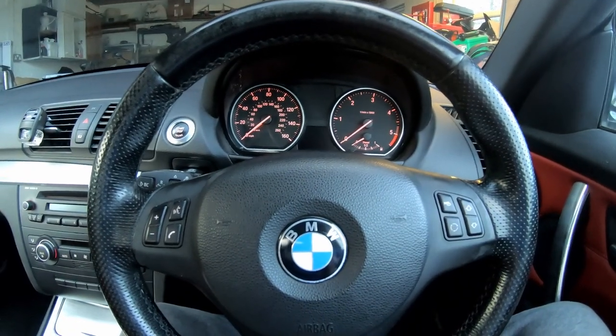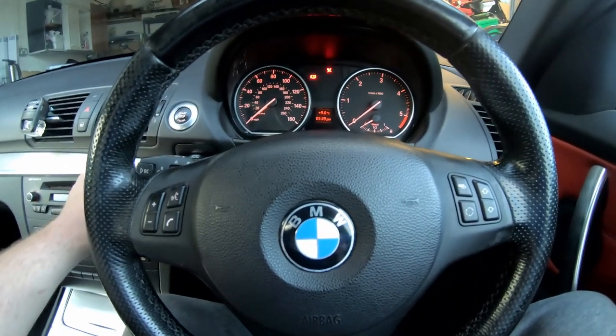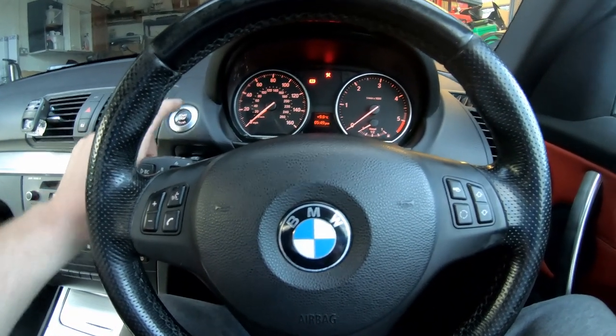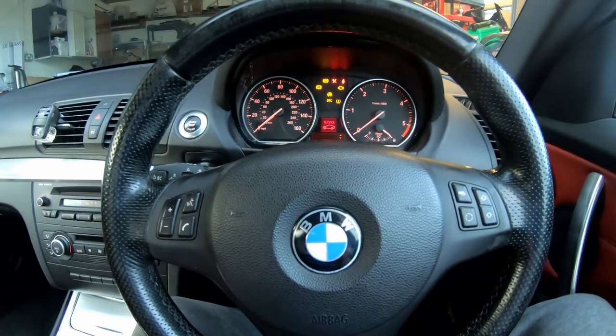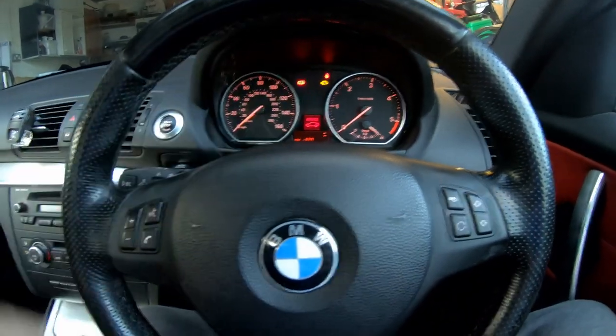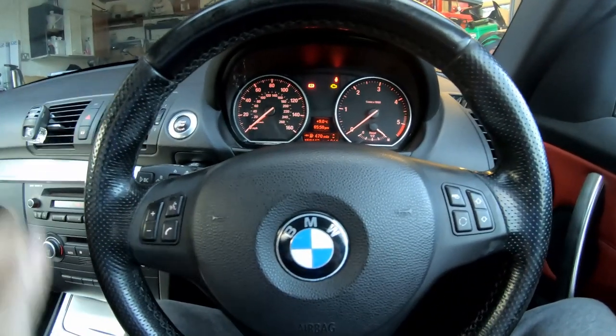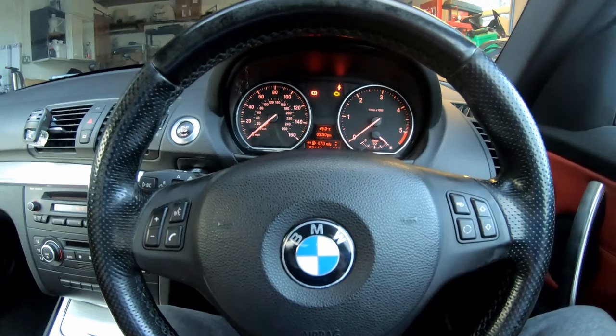I've just carried out a service on this car so I need to reset my indicator. As you will see if I put the key in and press the start stop button, you can see it says service and I'm 480 miles over. Obviously I didn't start the engine so I kept my feet off the pedals, I just pressed the start stop button to turn the ignition on.